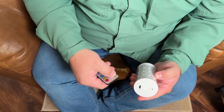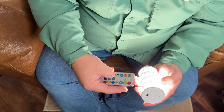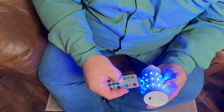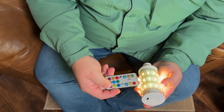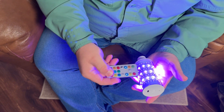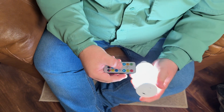Of course you can also use the remote — hit the on button, it turns on, and you can change all of the colors. It definitely has RGB colors and you can control the brightness straight from the remote. There are a couple of different modes including a color-changing mode, so there are definitely some scenes you can do with it.